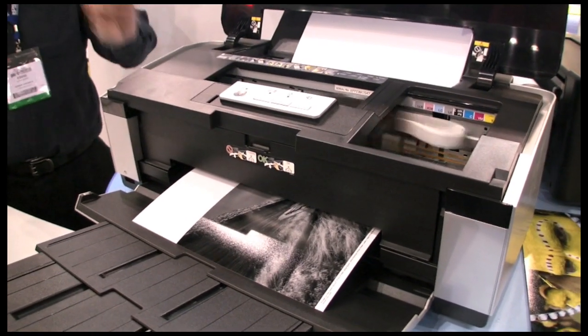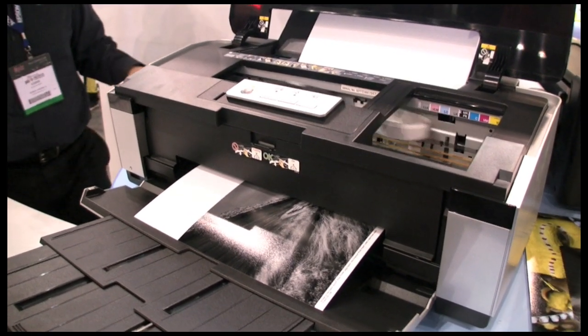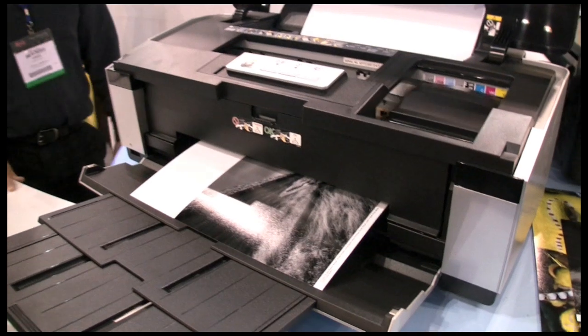This printer uses the exact same ink set and head technology as the Stylus Pro 4880, 7880, and 9880 printers. It also has the new ink-repellent coating on the print head, which reduces nozzle clogs.